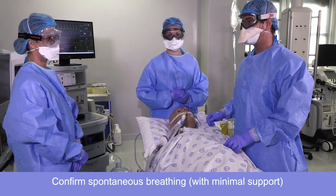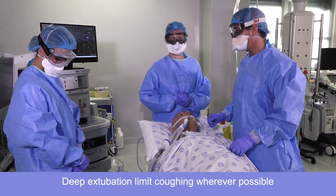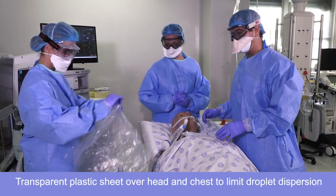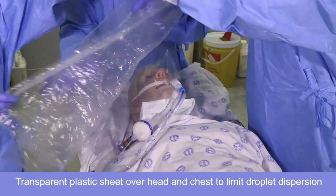We've reached the end of the case. We're going to extubate the patient deep if we can. We're going to try and limit coughing. Let's put a plastic sheet over the patient's head and neck to avoid droplet dispersal.